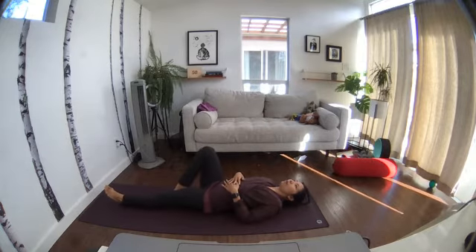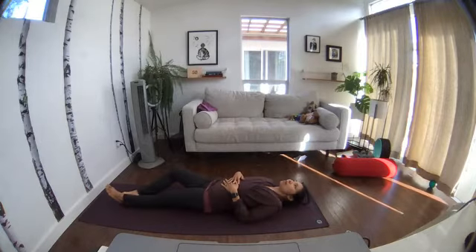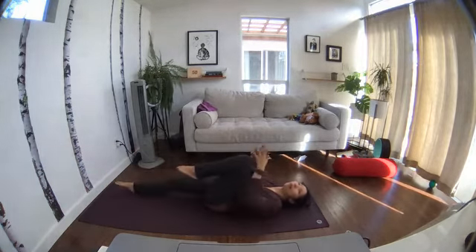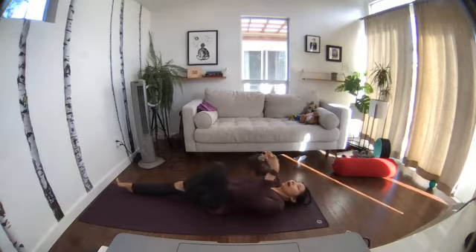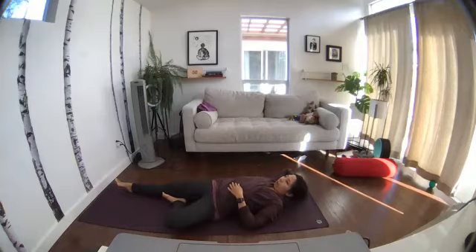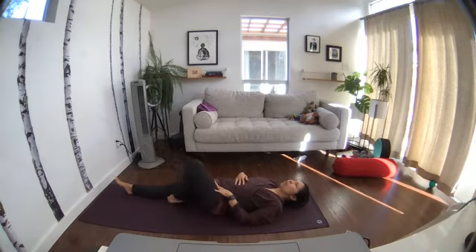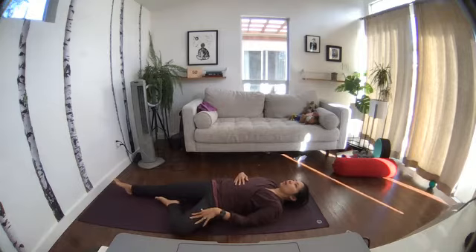Knee up, drag the toes down, knee out to the side, drag the toes back in. Other side: extend the right leg out, hug the left knee into the chest, drag the knee out. Allow gravity to open up that knee — it's stiff from sitting all day. Maybe use your left hand to press the knee open.